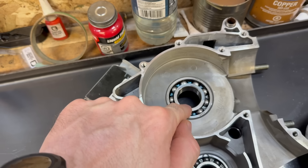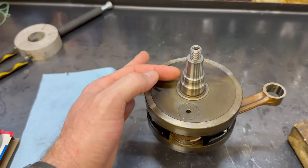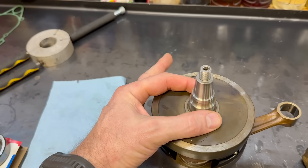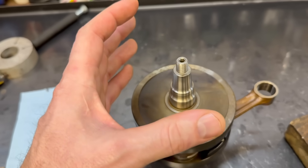In most two-stroke engines it's important that the crank bearings do not spin on the crankshaft. If they spin, the tiny space between the crankshaft right here and the inner race of the bearing gets really, really hot — to the point where the inner race welds itself to the crankshaft and ruins both pieces. There are two ways to deal with that: number one is clamping the inner race between the crank and usually a collar and a nut.